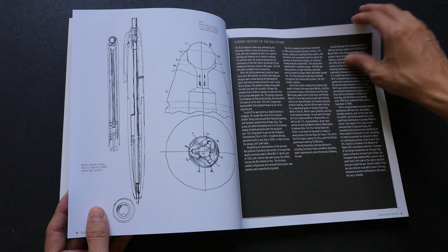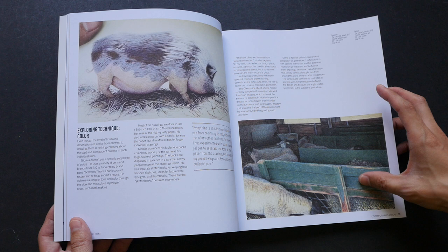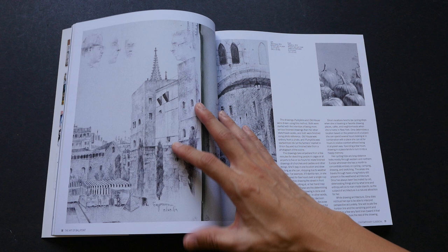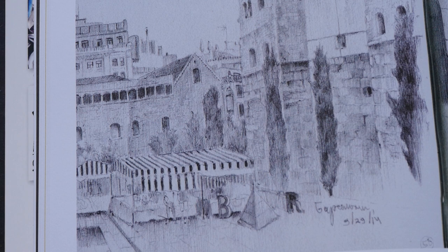I never knew there are so many different colors of ballpoint pen available. For example, this piece of art — I actually thought it was made with colored pencil, but it's apparently not. The level of detail and cross-hatching is incredible; you would have to zoom in very close to see the hatching lines. Let me zoom in for you — it's almost like a pencil sketch, and the level of detail is just incredible.